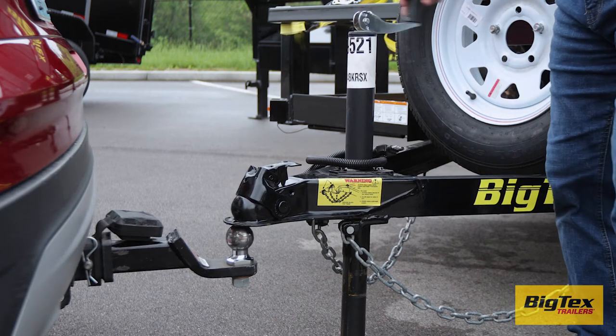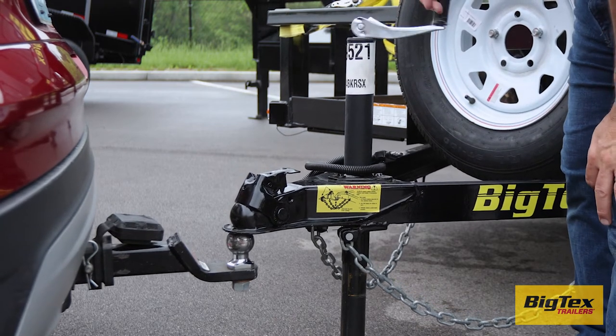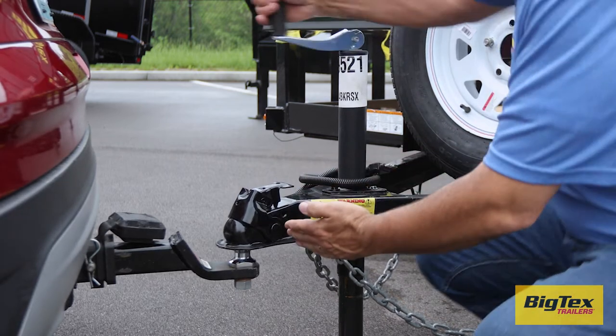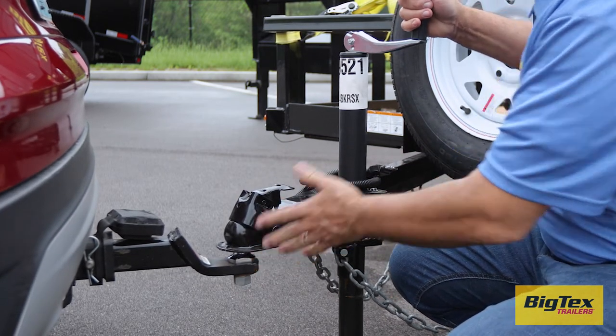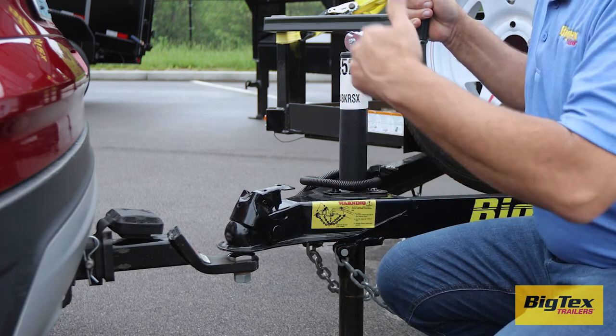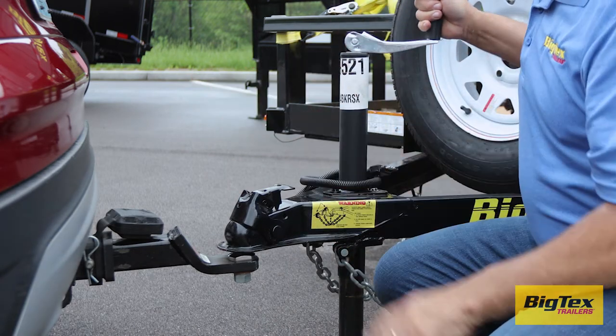Now we can lower the coupler down onto the ball using the jack. Make sure that the ball is centered. If it's too far back, it can catch the locking mechanism and cause a problem. If this happens, just raise the tongue with the jack, move the vehicle forward, and try again.